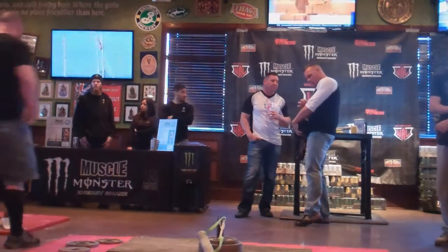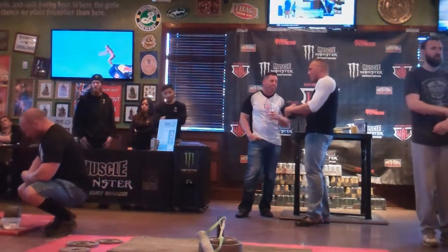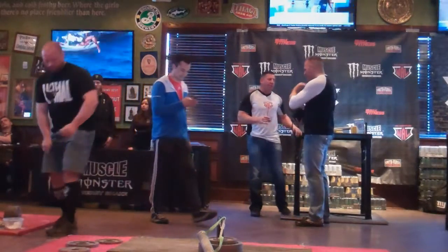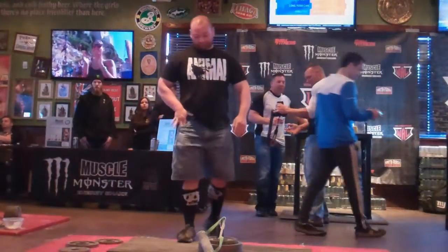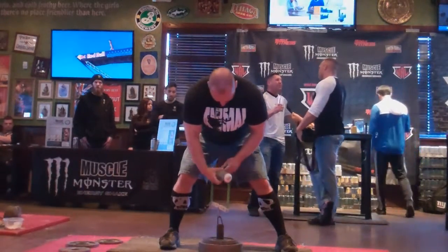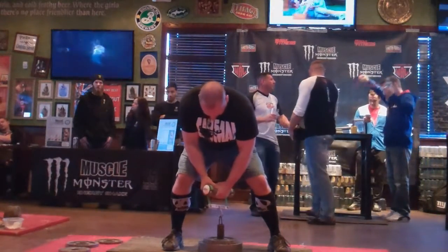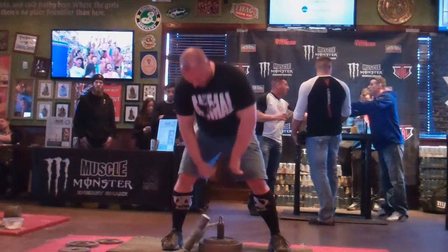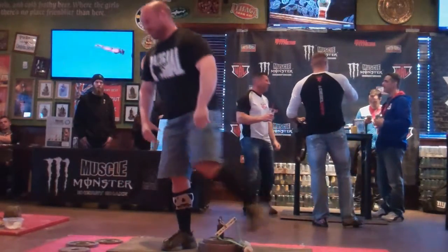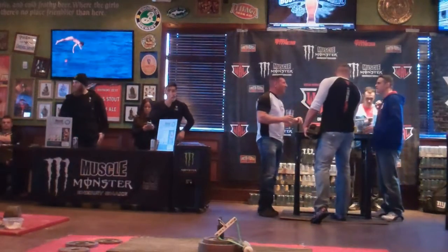Derek is going to take his fourth attempt at 60 pounds. He's going for the smelling salts, a little extra chalk just to make sure everything is how it needs to be for a good lift. Come on Derek, this is the big one, this is the one you want. Not quite, good try. Let's hear it for Derek — he got 55 pounds and missed 60. Good job man.